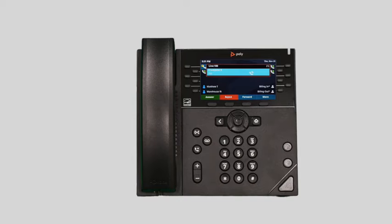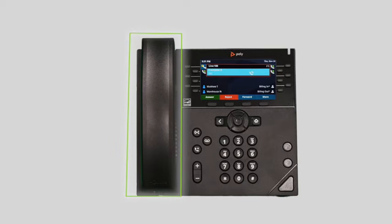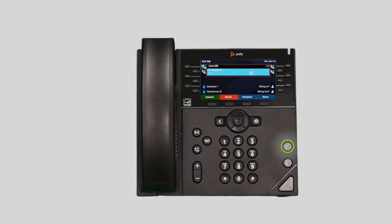To answer an incoming call, simply pick up the handset, press the headset button, or press the speakerphone button to start the call on your preferred medium. Call information like the caller ID and duration are made available on the screen, as well as additional soft key options for your conversation.